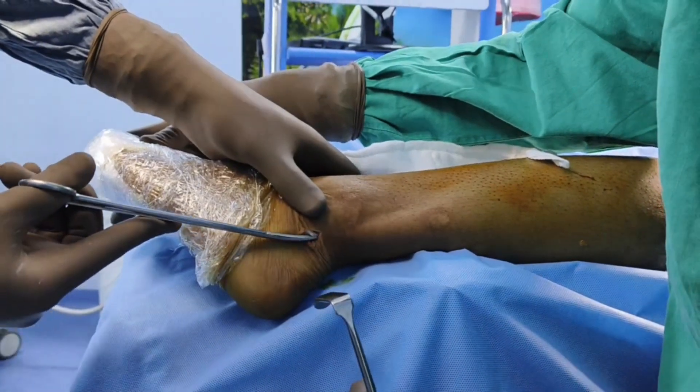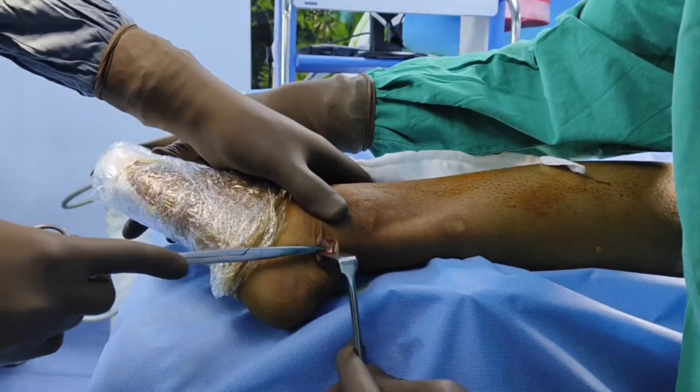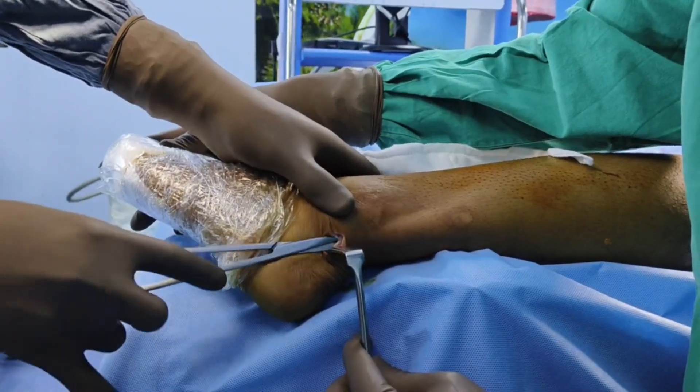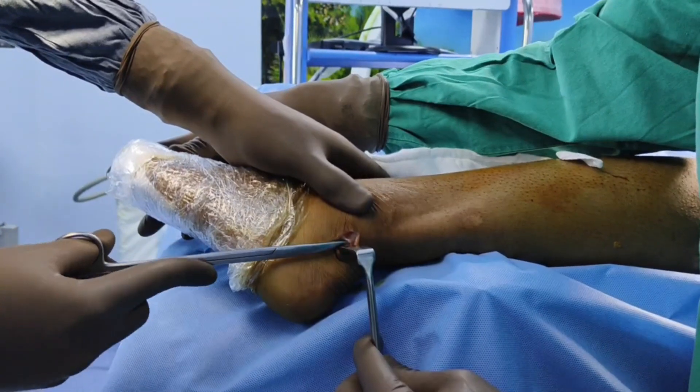This white structure is the peroneal retinaculum. When you cut this peroneal retinaculum, you will be able to see the tendons just underneath it.